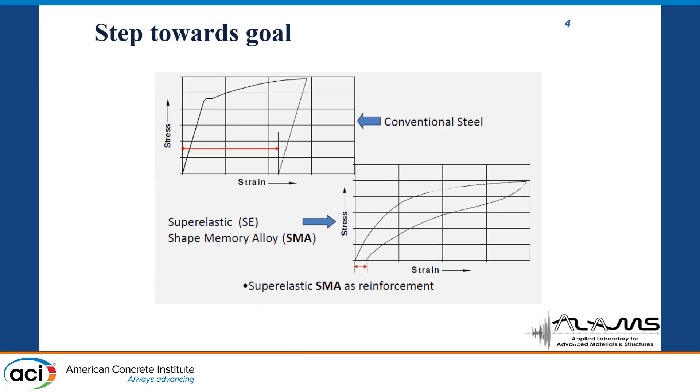As shown before, in conventional bridge steel we have a permanent set or large inelastic deformation. But in terms of shape memory alloy, it reverts back to its original position. It has the unique ability to return back to its original position. That's why we repeatedly say that it is a strong contender for use as reinforcement in bridge piers.